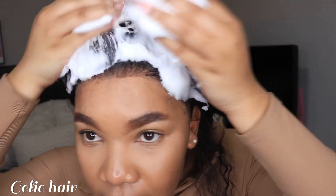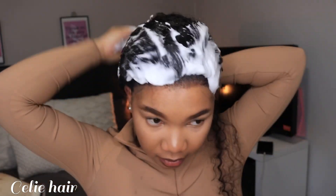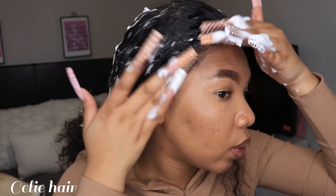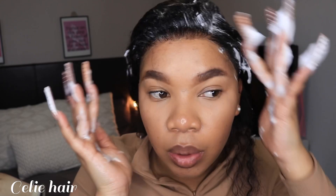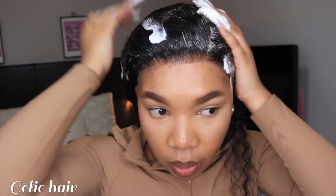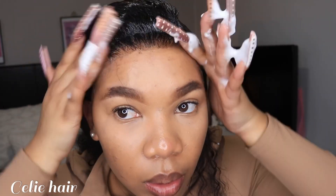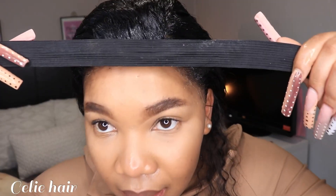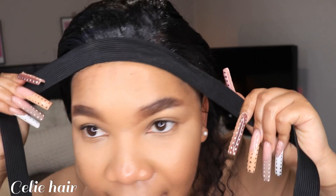Now I'm gonna use my mousse. This is the mousse I'm using — I'm using a L'Oreal curl setting mousse. I'm just gonna apply the mousse on the lace and also on the hair, because this is curly hair.